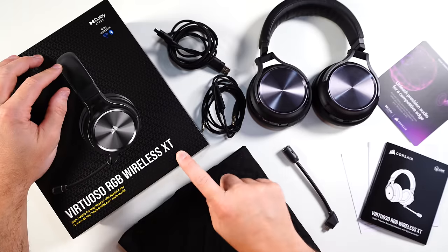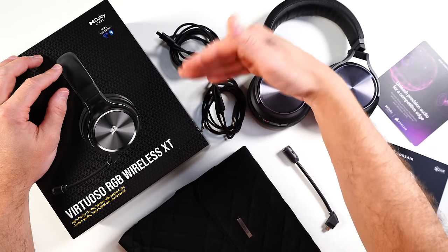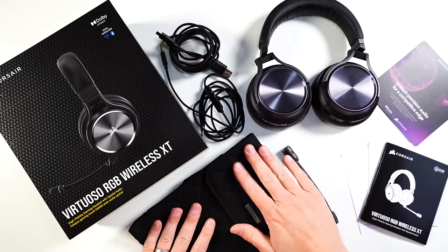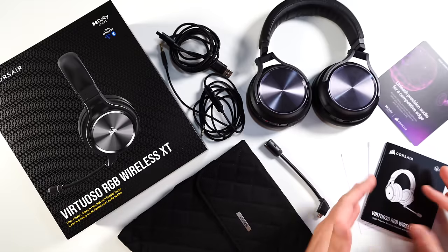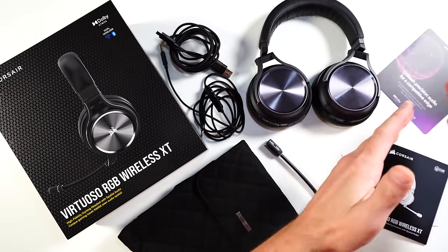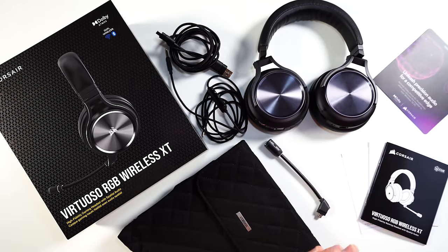In the box of the Corsair Virtuoso XT wireless gaming headset, you're going to get your braided USB-C charging cable or audio cable, your 3.5 cable with in-line controls, your headset, a little carrying bag, your detachable microphone, all your paperwork and manual. You also get Dolby Atmos — it's linked to the headset itself, not a scratch-off code. As long as you have the headset, you get access to Dolby Atmos.